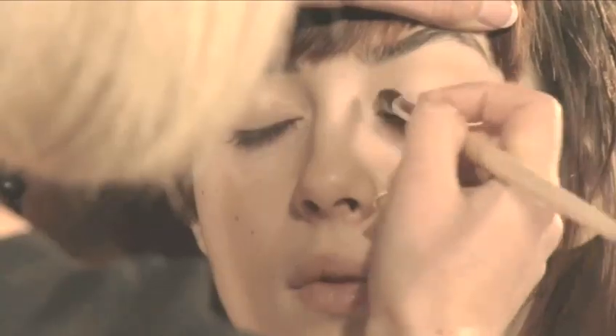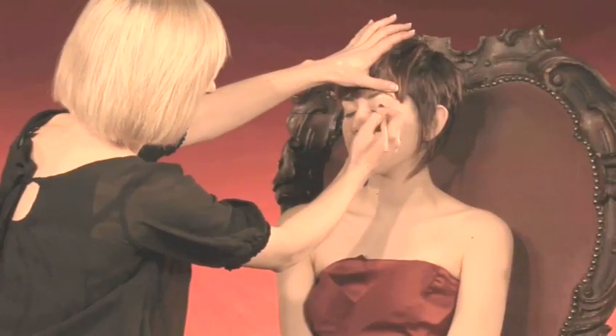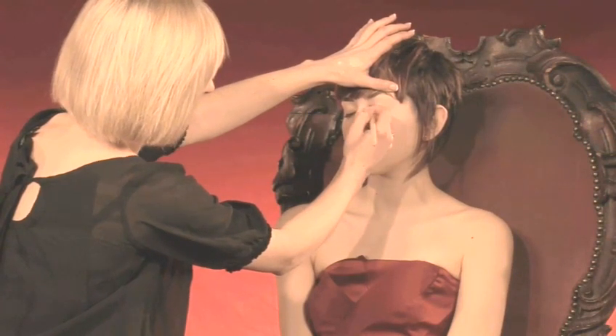Now I'm just going to take some translucent powder and pat off any excess. This is just going to set that foundation, which will enable me to use a powder eyeshadow and blend really smoothly over the foundation.